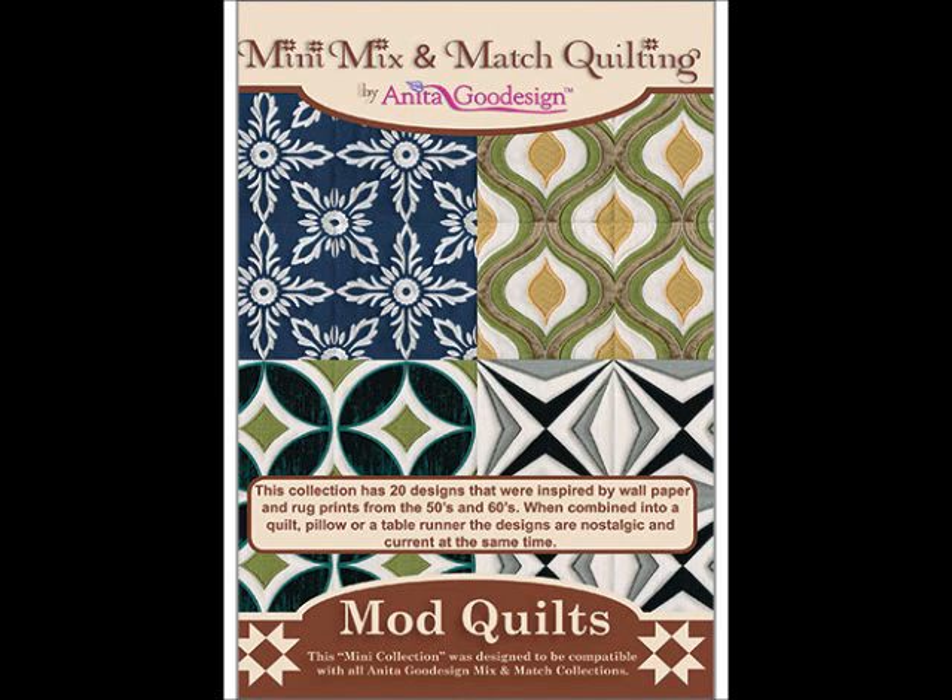Mod Quilts by Anita Good Designs includes 20 designs inspired by prints from the 50s and 60s. Here is one of those designs.